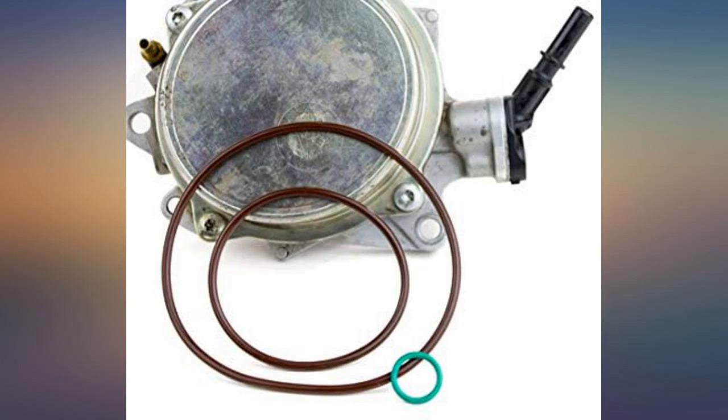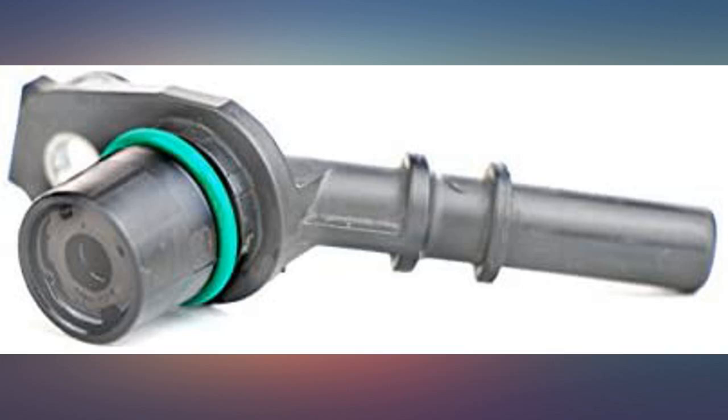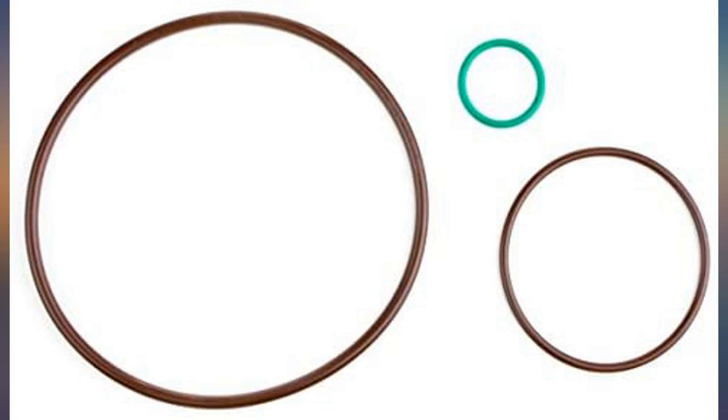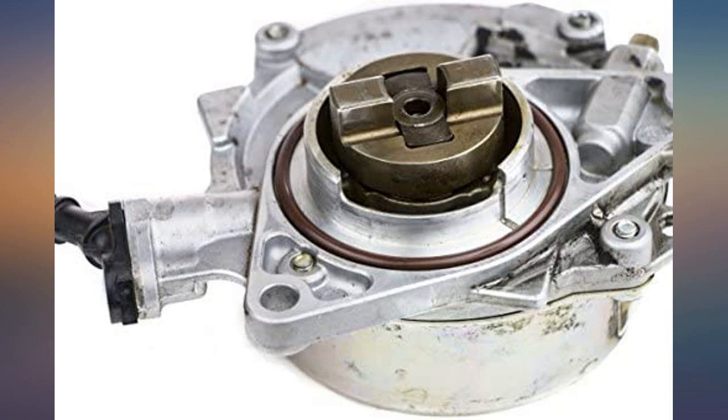I own a repair shop and we use a lot of different RKX seal kits. Since the seals aren't available from the dealer, the o-rings always fit and we have never had one come back leaking. They are a bit pricey for what you actually get, but when the alternative is buying a new vacuum pump for $200 to $500, it really is a good deal.